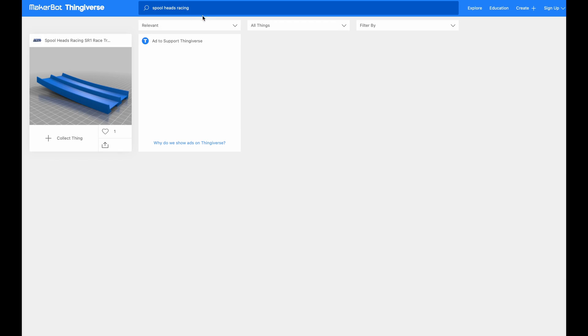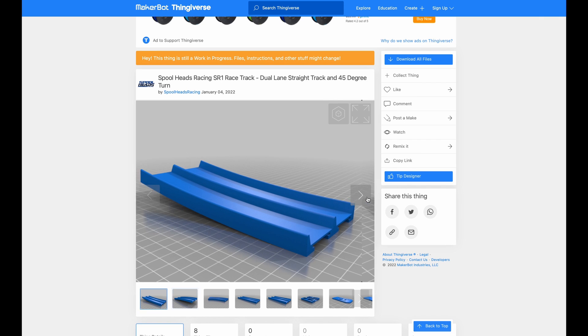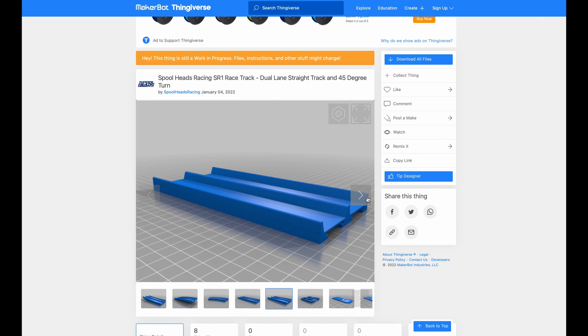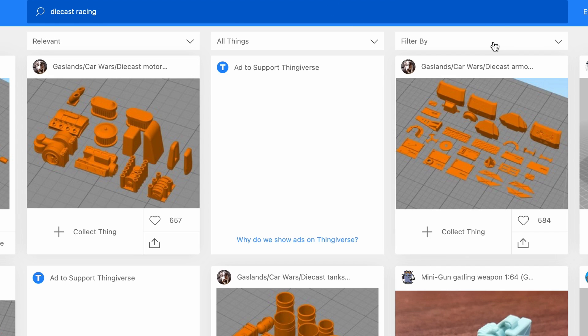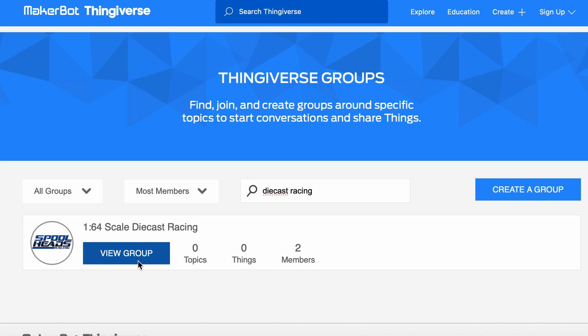I'm posting all of the STL files for the SR1 track to Thingiverse for you to print on your own. Just search for Spoolheads Racing or SR1 track and it'll come up. The license for the SR1 track is Creative Commons Attribution, so feel free to modify or share the track — the only thing required is that you attribute Spoolheads as the original work. I've also started a 1:64 scale die-cast racing group on Thingiverse to help everyone collect track pieces useful for die-cast racing.